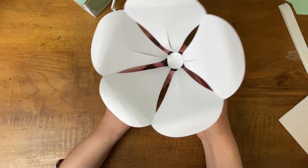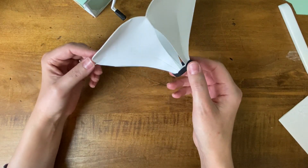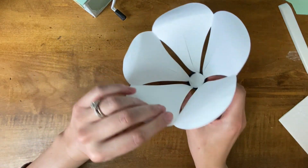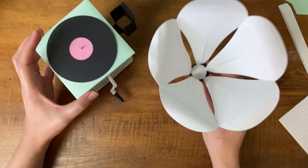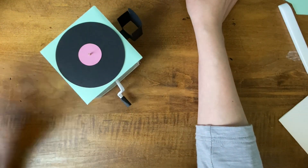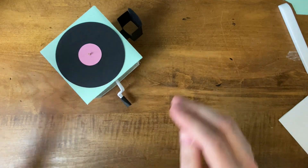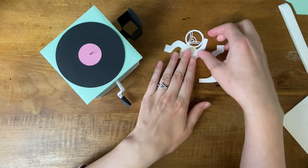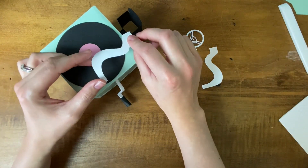Your gramophone horn is complete — how awesome is that? Okay, we're almost done, just a couple more steps. I'm going to add the little arm and needle to my design.